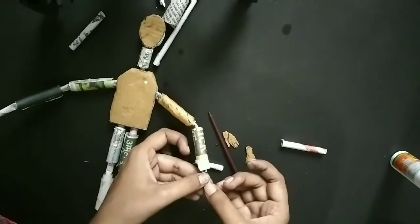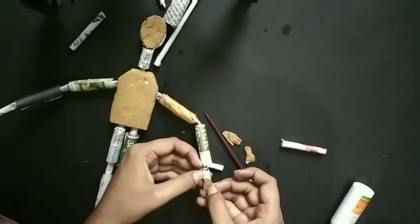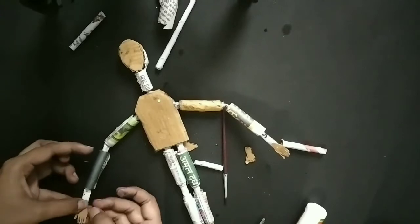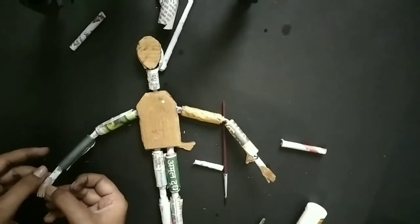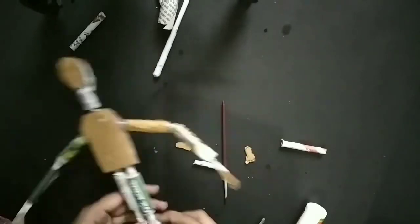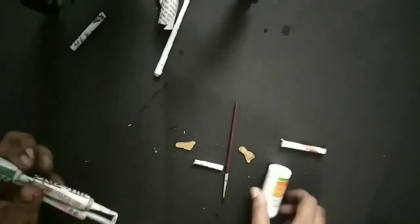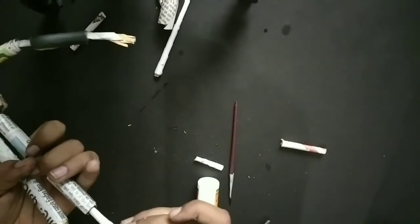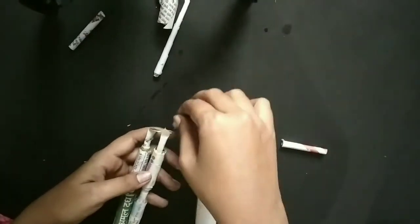Now I will attach the hands and the feet with glue. I am making this for the first time myself. After attaching the hands, I will attach these tiny little feet — they are so small and tiny and so cute. I have attached all of them, though by mistake I attached them in the wrong way. After attaching, you can see here how it looks.